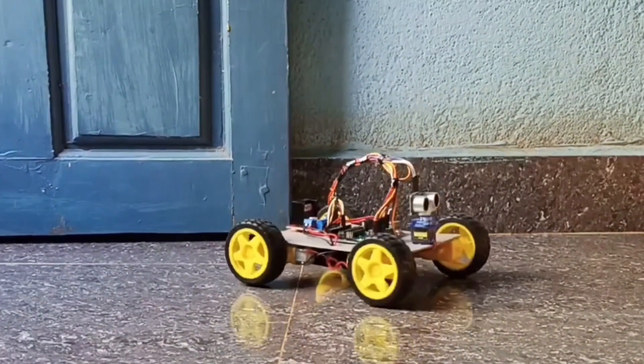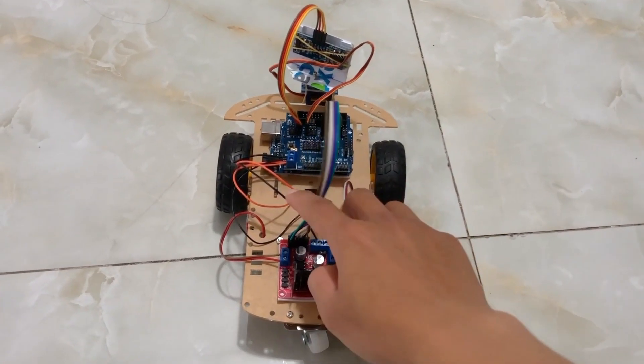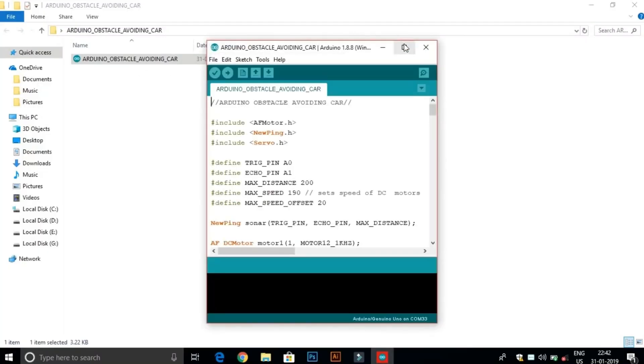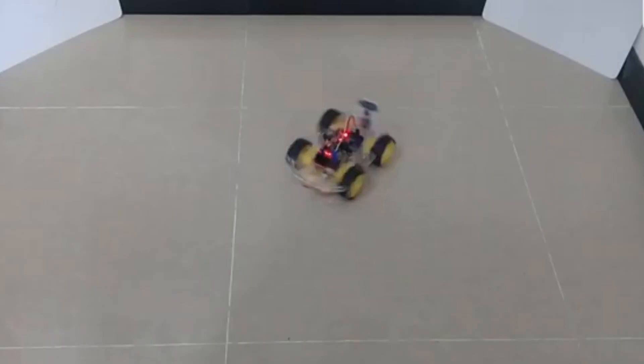Now, let's take our robot from hardware to smartware. It has the body — now it's time to give it a brain. With Arduino, we'll write a program that brings it to life, teaching it to think, detect obstacles, and make split-second decisions.